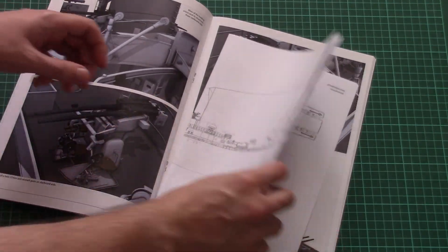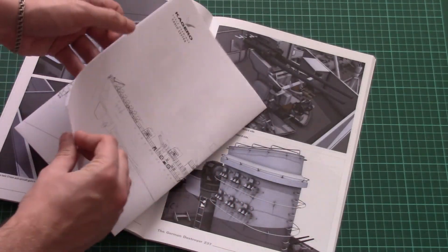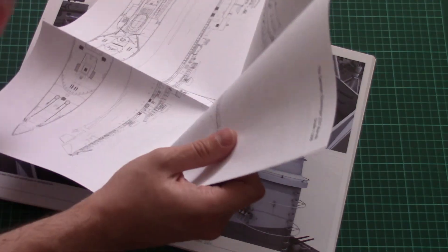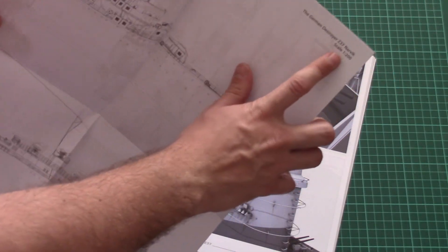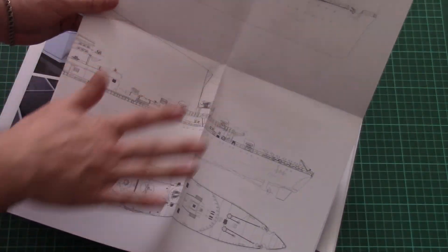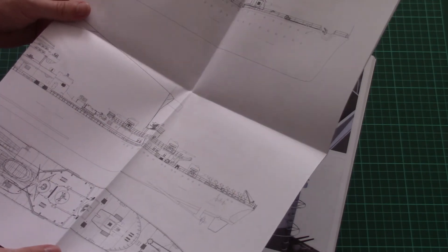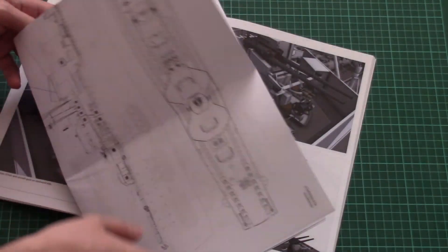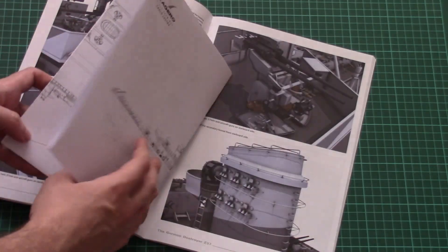Moreover, there is a special insert — a drawing in 1 to 200 scale. As you can see it's a proper, quite big drawing. Here you will get plans of the decks and of the hull, and this should come in handy for super detailing as well.